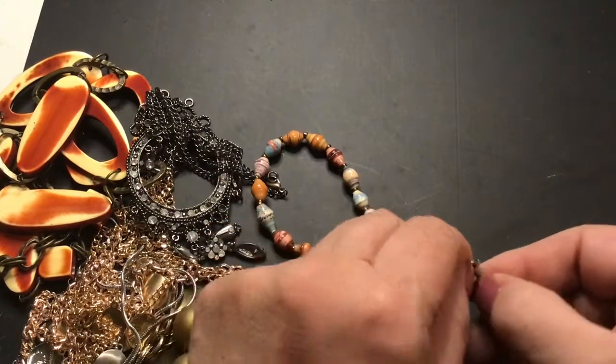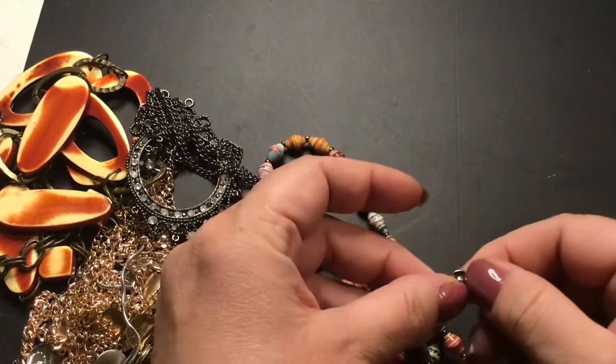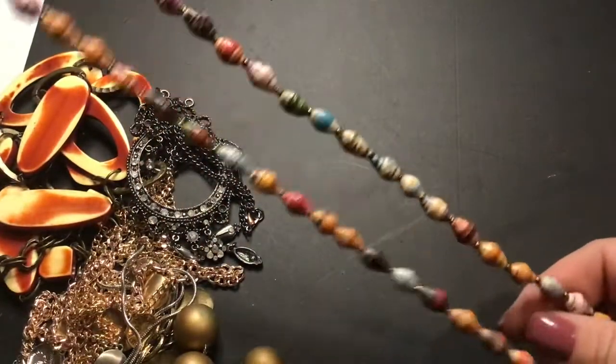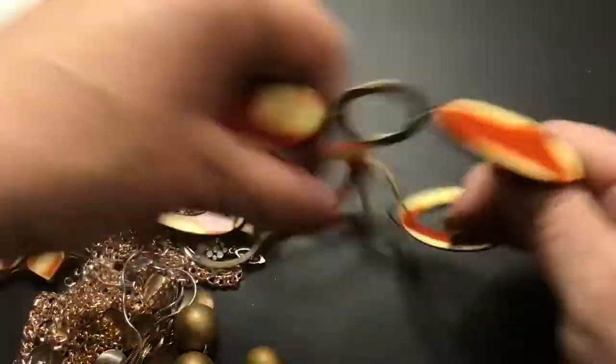Snap clasp. But I like the colors on this one — very earthy. This one is cool.